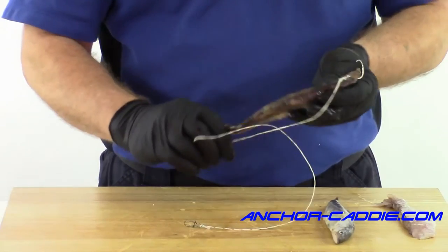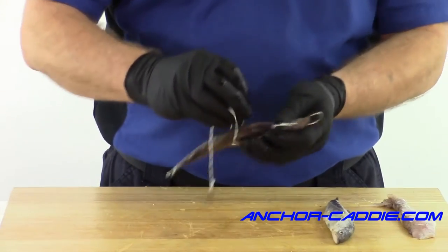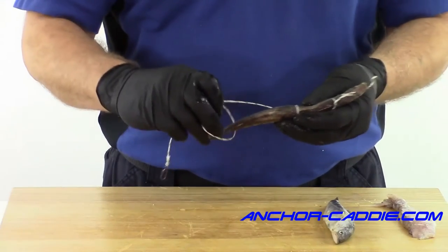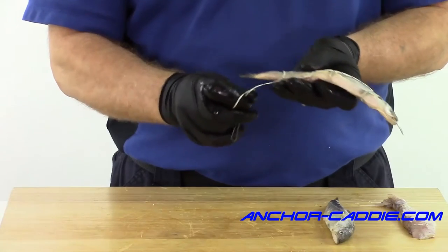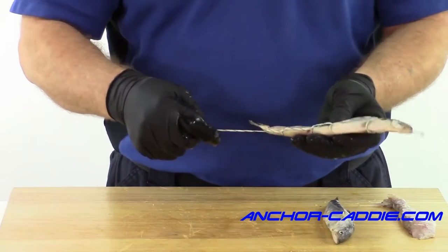Then you're going to start putting half hitches down the body — you're probably going to do four or five half hitches depending on the size of the bait. Just run down his body and try to put a half hitch over each fin to keep the fin from flipping up when it's down in the river. You want to try and get the last half hitch on the tail to keep the tail from picking up in the current.